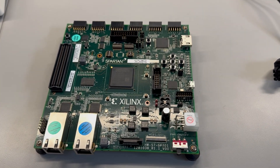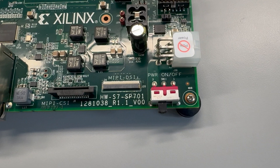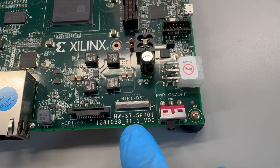Looking at the board itself — here it is. You can see here it's the SP701, revision 1.1. And this is the power supply connector here.